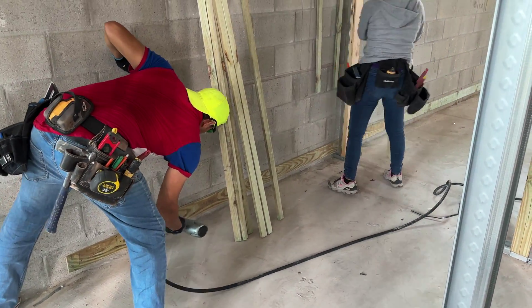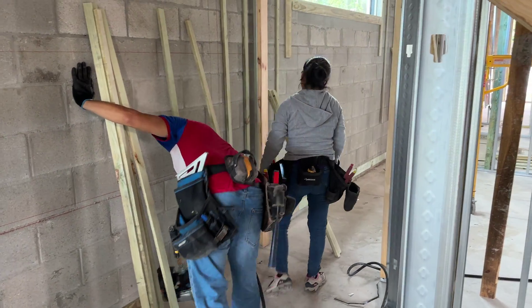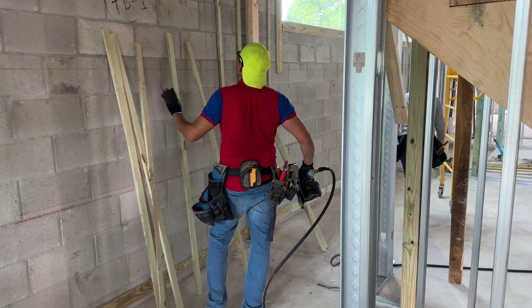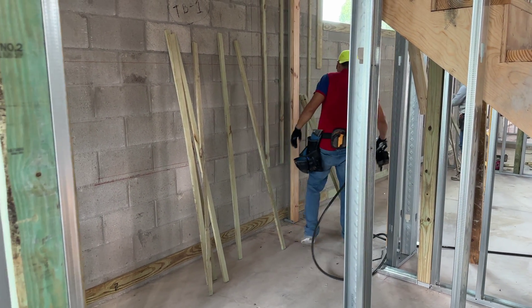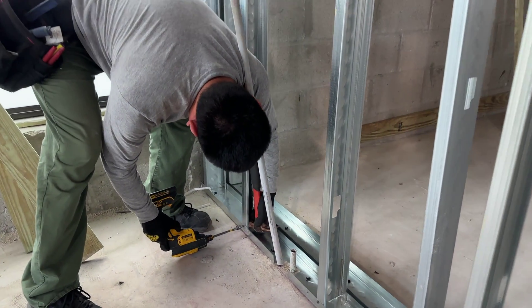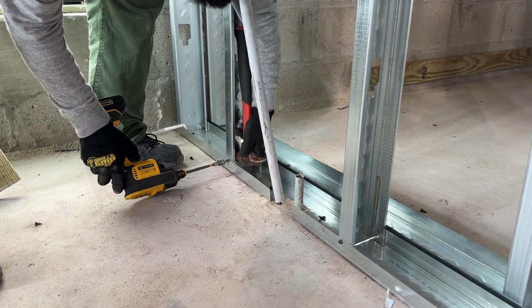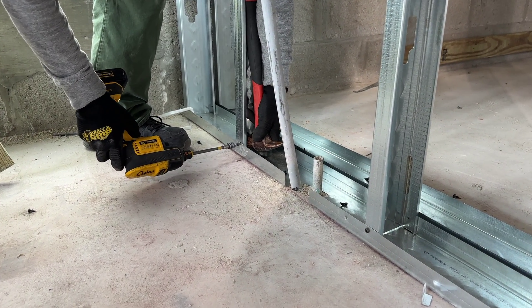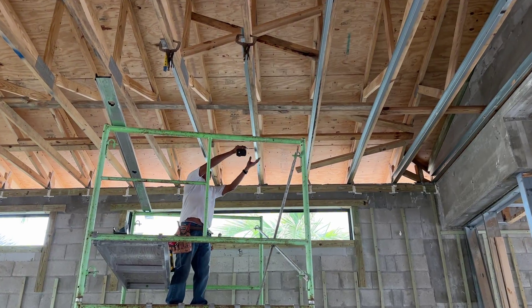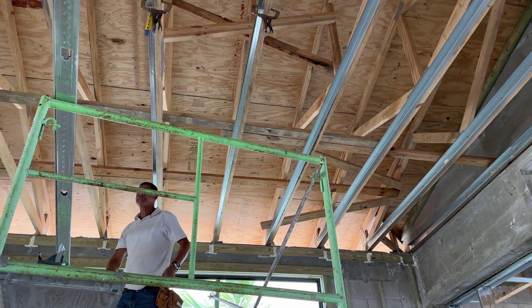Air guns secure pressure treated wood framing studs against exterior masonry walls. Vertical studs are secured to the top and bottom tracks with metal screws. This is all done per the building plans and is inspected by city officials prior to continuing. The metal studs are placed alongside wood roof trusses for a level ceiling finish and to frame out tray ceilings.